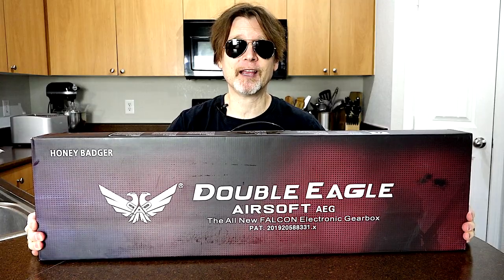What's up bros. Double Eagle sent me one of their M906As for free, and today we're going to check it out.